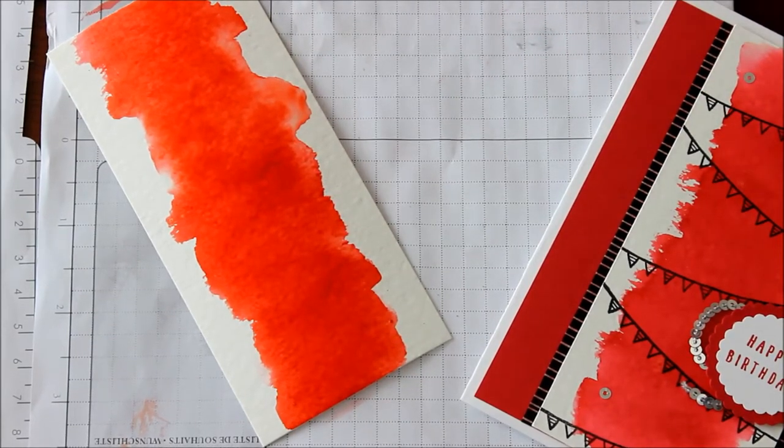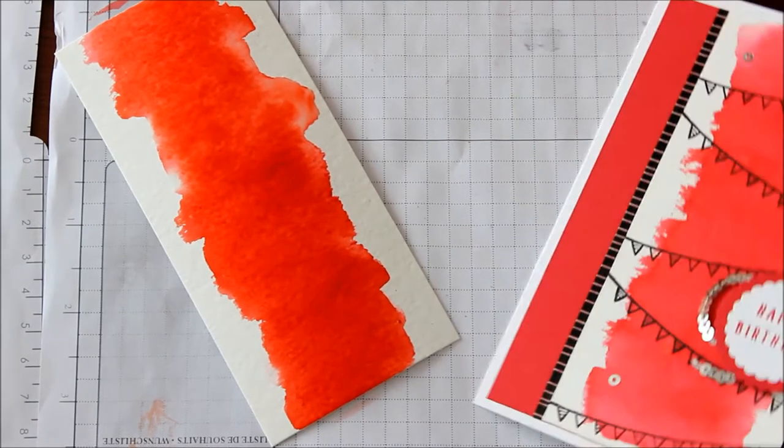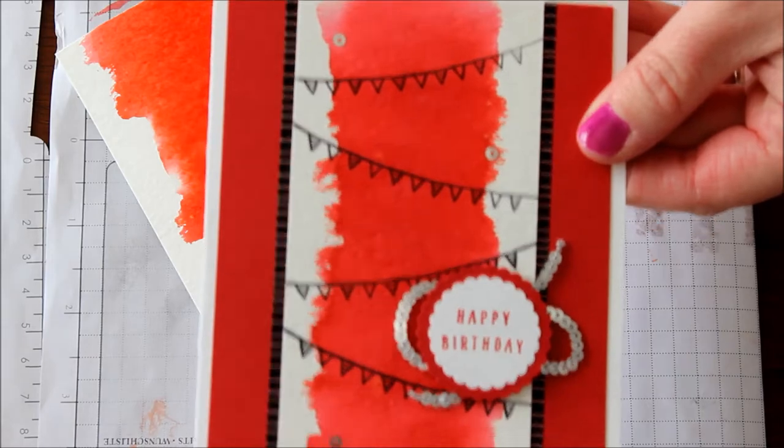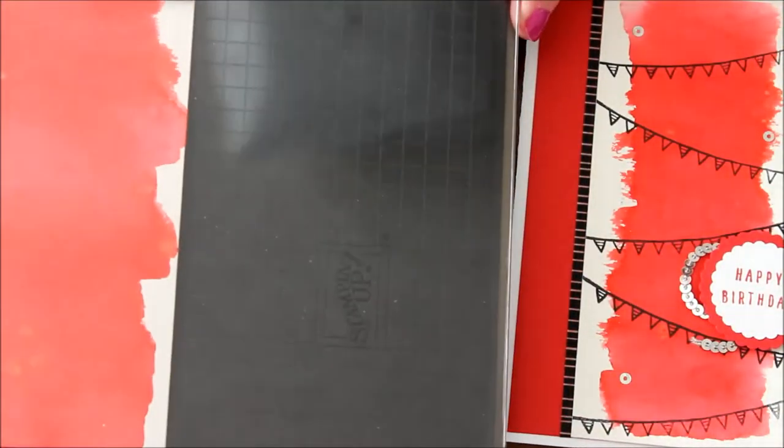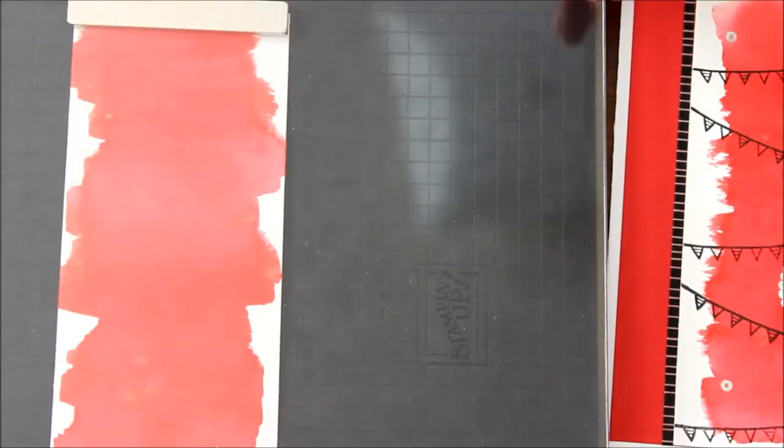I've actually done one already so that you guys don't have to wait for the drying period. You can see this one I didn't go all the way to the edge, but this other one that I did, I went quite closer to the edge. So now I'm just going to bring in my Stamparatus.